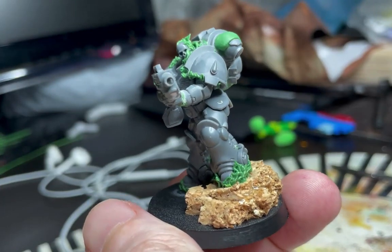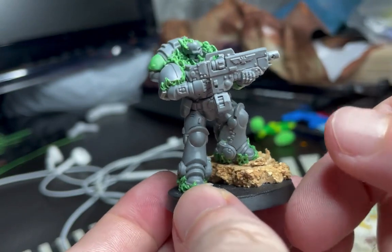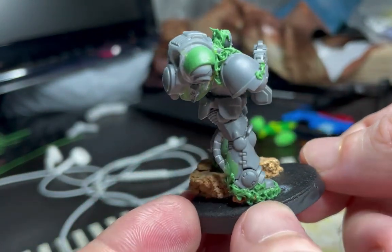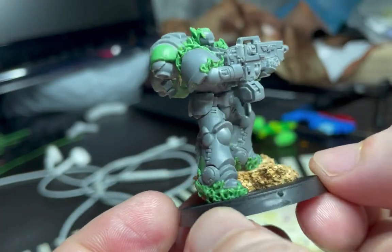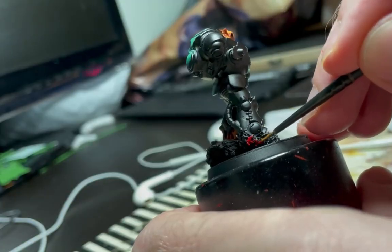Once you've managed to go over the model everywhere, you should end up with something that looks like this. Each of these little bits of flame all over the model have been created in the same way — by first fixing the green stuff onto the model and then pushing, pulling, and stabbing the green stuff.